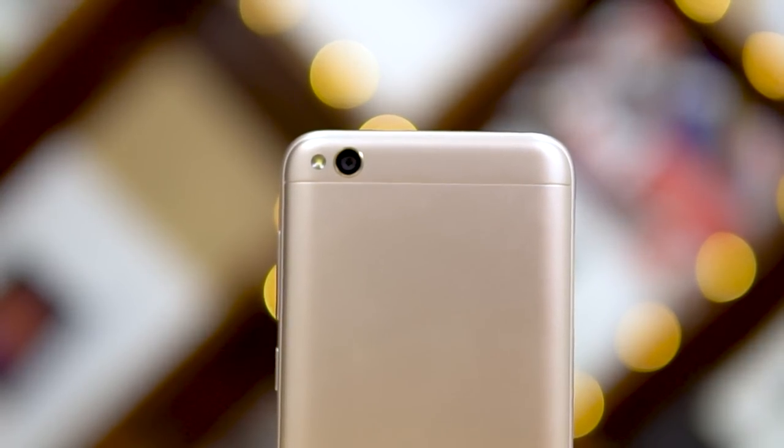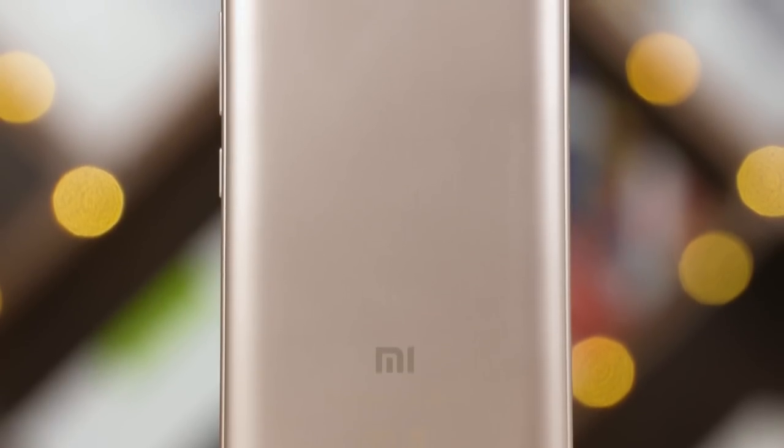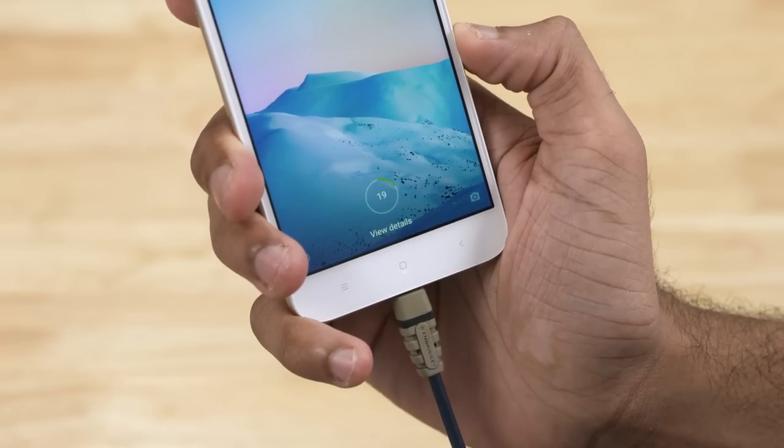This is all powered by a 3000mAh battery, which is 120mAh lower than what's found on the Redmi 4A. That said, battery life isn't all that bad. In the 5 days I used this as my primary device, I never had to plug in before the end of the day. On light to moderate usage, I'd end the day with 35–40% left; on an intense day, 5–10%. Given the increase in weight with almost the same thickness as its predecessor, I'd have liked a bump in battery capacity. Charging times are also really slow — be prepared to wait well over 2 hours to reach 100%.